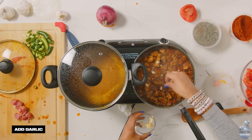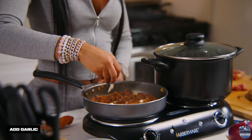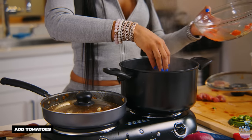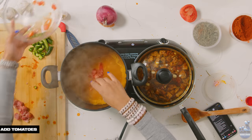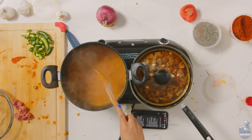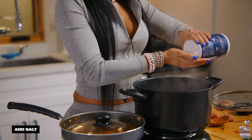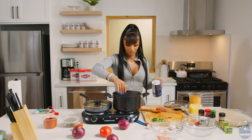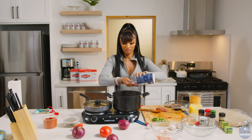Not going to lie, I forgot to add the garlic. Better late than never. Now we're adding the tomatoes into the shiro. Let it seal up, coming together in there. Also, a little salt — a lot of salt. Just sprinkle that in there.